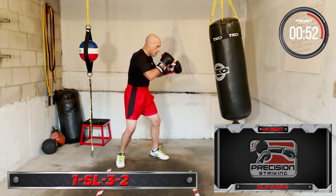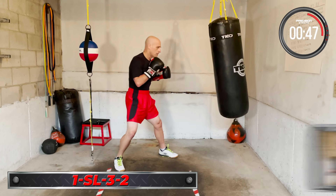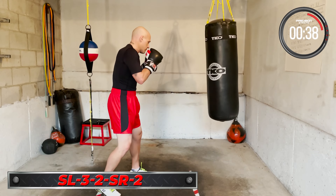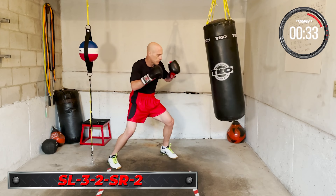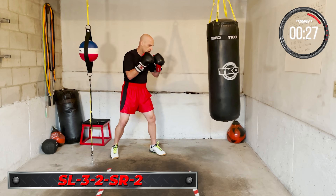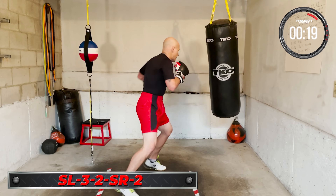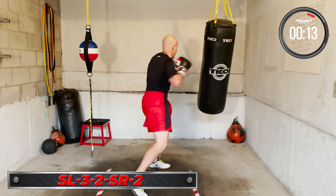Next combo: slip left, three, two, slip right, two. Slip left, lead hook, cross, slip right, cross. Slip left, three, two, slip right, two. Keep working, keep working — work that head movement, keep working it. Finish strong.